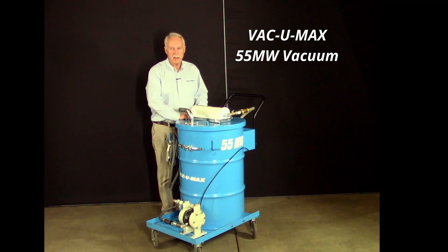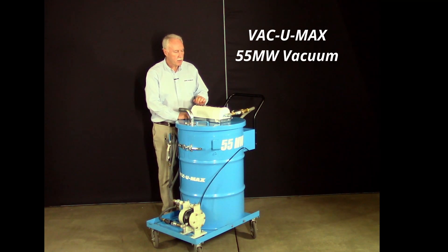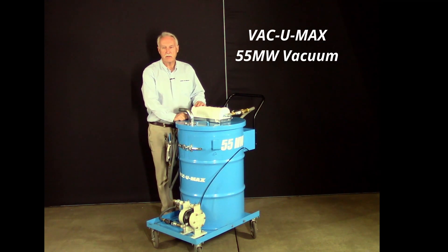Welcome to VacuumX. My name is David Kennedy. I'm the Business Development Manager, and today we're going to talk about the VacuumX Model 55MW Metalworking Vacuum.